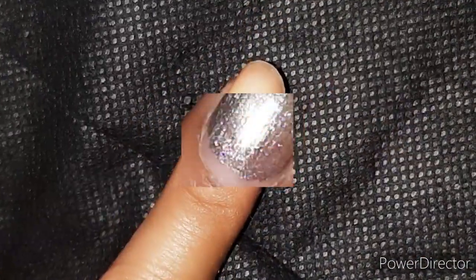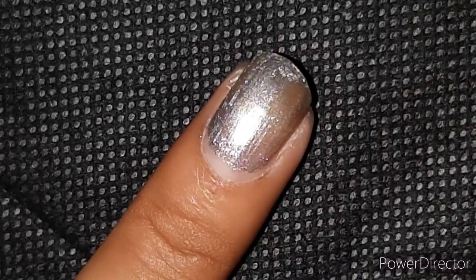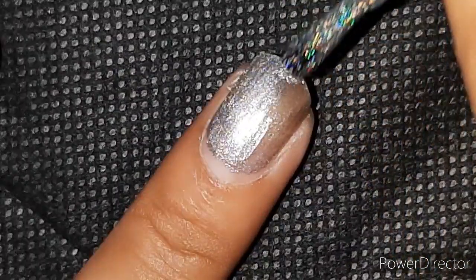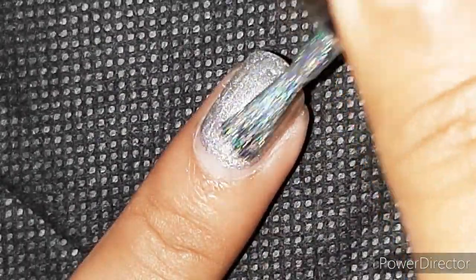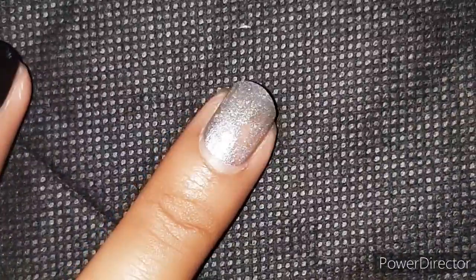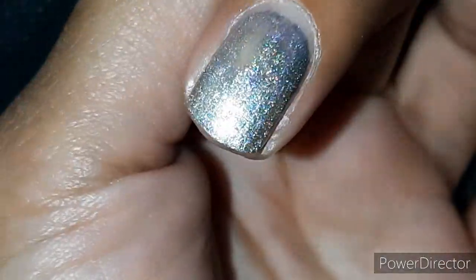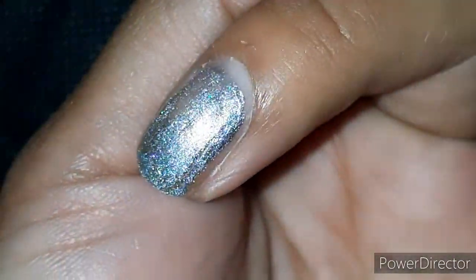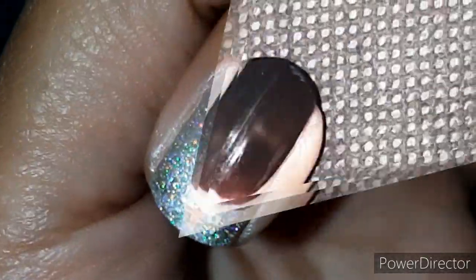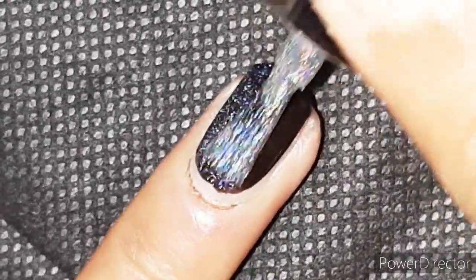Now I'll test this polish as a top coat. I've painted with a base silver and on it I'm going to apply a single coat of the holographic silver nail paint to see how it works. Three coats of the holographic nail paint versus one coat of silver nail paint with one coat of holographic nail paint on top is kind of similar — so you can use that as an alternative and save some holographic polish.